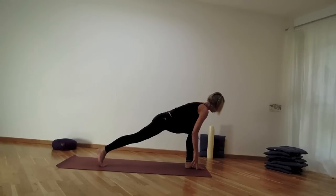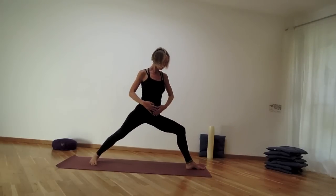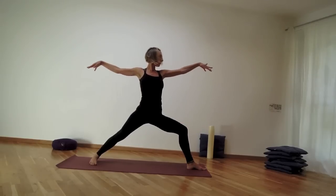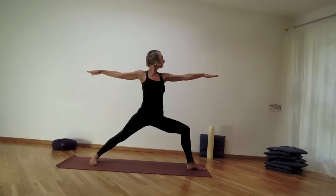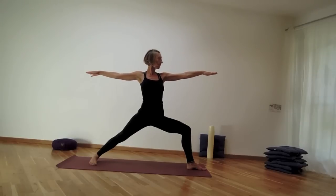Look down — Warrior II. Place the back heel down and see if you can move straight into the warrior. Extending and bending into the left knee, left knee out towards the little toe side of the foot, ground down. Sit deeper with your hips.